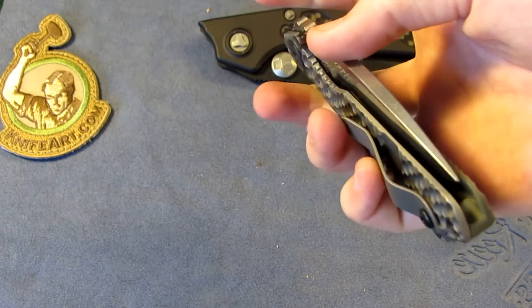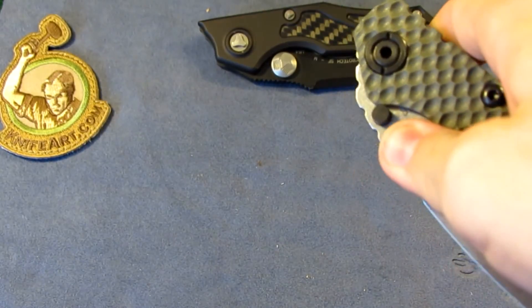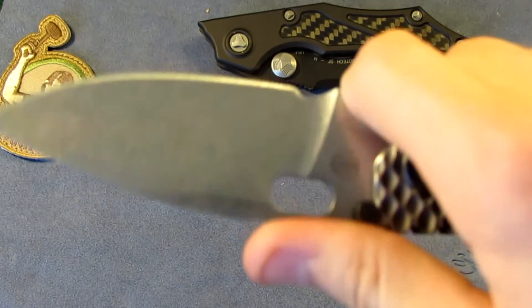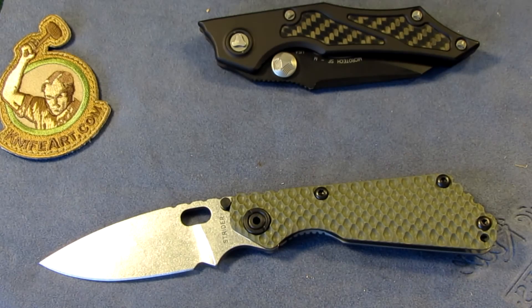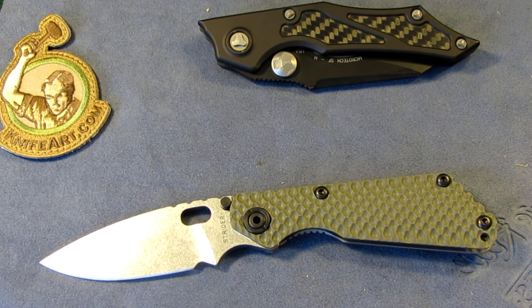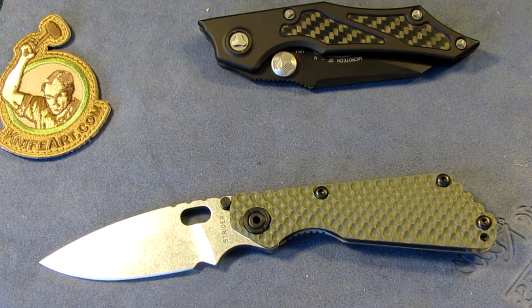Thanks for watching guys. I should be getting the custom in tomorrow. I'm so happy with this Strider SNG. I haven't checked my videos to answer comments from yesterday's video, so sorry for the delay. Hope y'all have a great day. See y'all later — stay sharp and protect your rights. See you later guys.